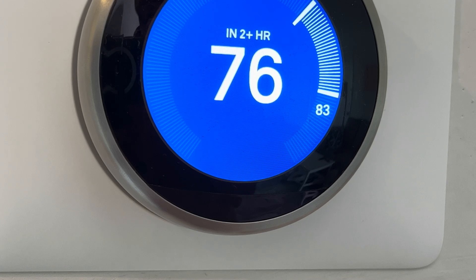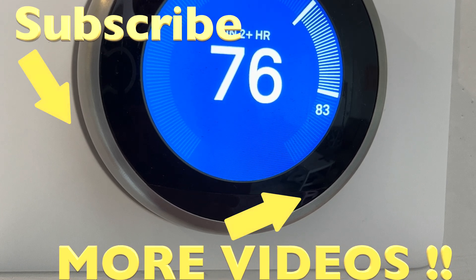Alright, so that's it for this video. Hope you found the information helpful. If you have any more questions or comments, please leave a message below.